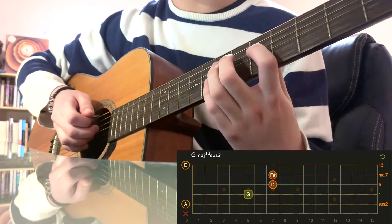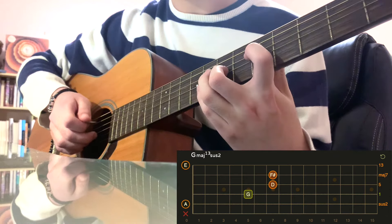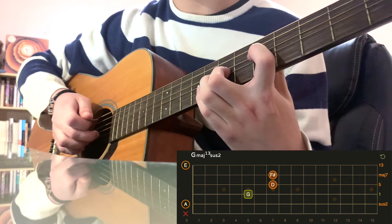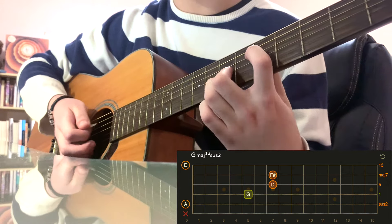You're going to put your index finger on the 5th fret of the D string, middle finger on the 7th fret of the G string, and then your ring finger on the 7th fret of the B string. Leave the E string open.